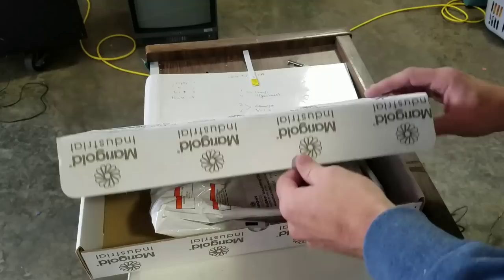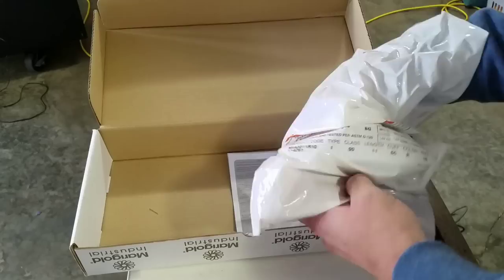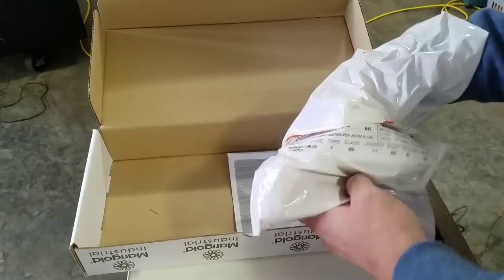There is some personal protective equipment you can use while working with electronics. First example would be gloves — these are some highly rated industrial strength electrical rubber insulated gloves. These did come from Grainger and they were about 70 dollars.